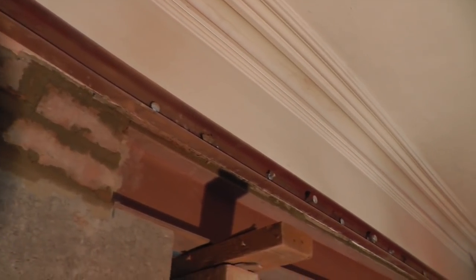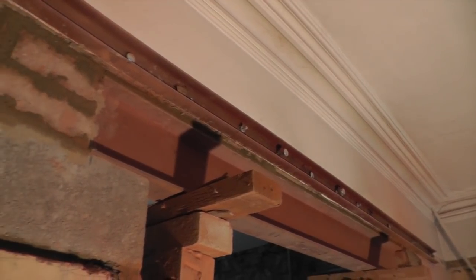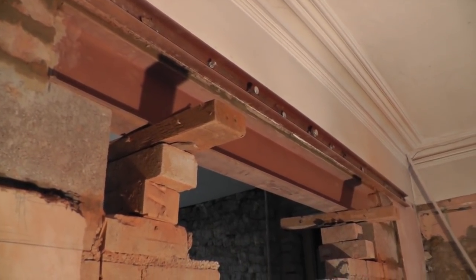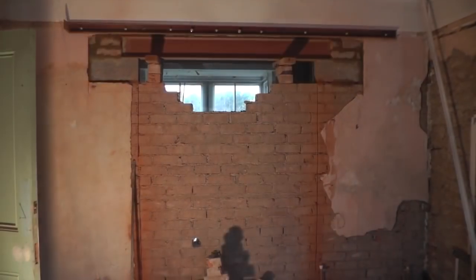This top steel was put in as a support to take the bearing of the wall whilst the RSJ was fitted, so that will be unbolted and that will just leave the new steel and the opening below.